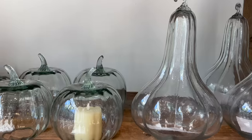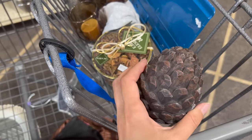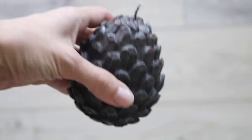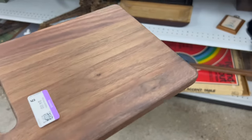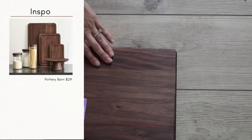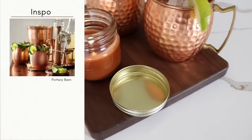I think Pottery Barn does seasonal decor better than anyone else — they've really found a way to make it look chic. I came across a flameless pine cone candle at the thrift store for just 50 cents; it's a very apples-to-apples comparison and you can definitely find a similar look on a budget. I'm also always looking for different styles of cutting boards — I found one in a darker walnut color for just under $5. On top of that I found a set of two Moscow mule cups for about $3 and a candle for a dollar. This Pottery Barn-inspired display would make a great hostess gift or a great display if you're hosting this holiday season.